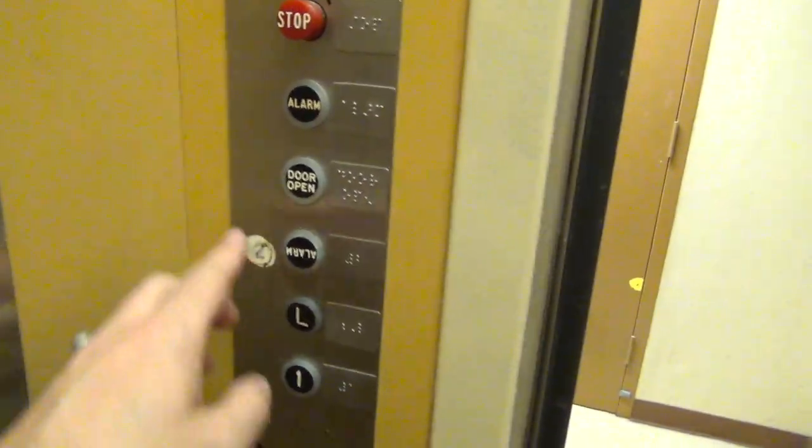That's a C.J. Anderson button. May I have to swap out that? Look at this thing — look at this, the alarm's upside down.